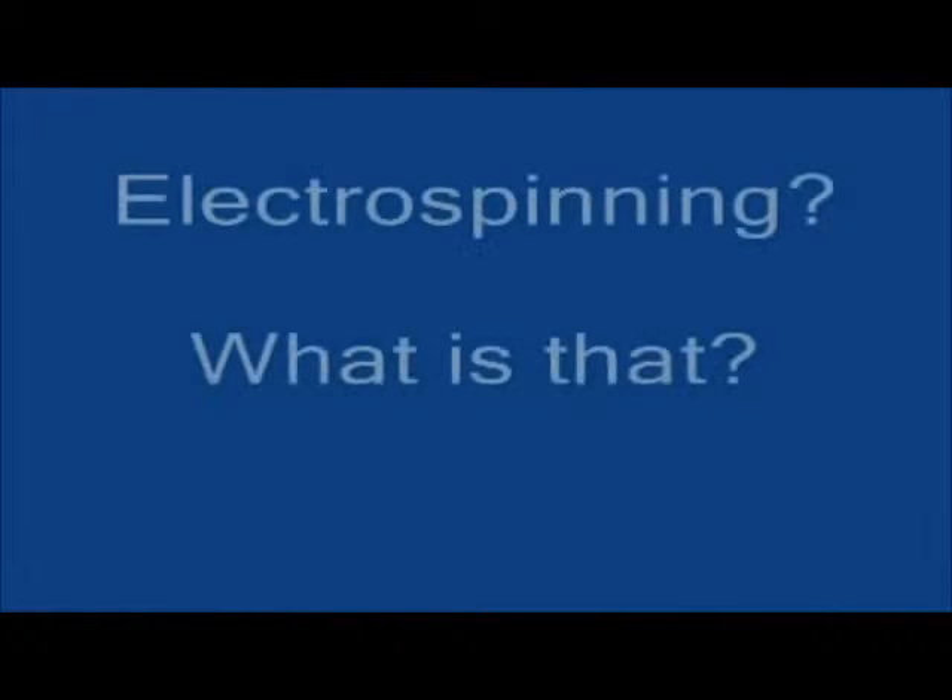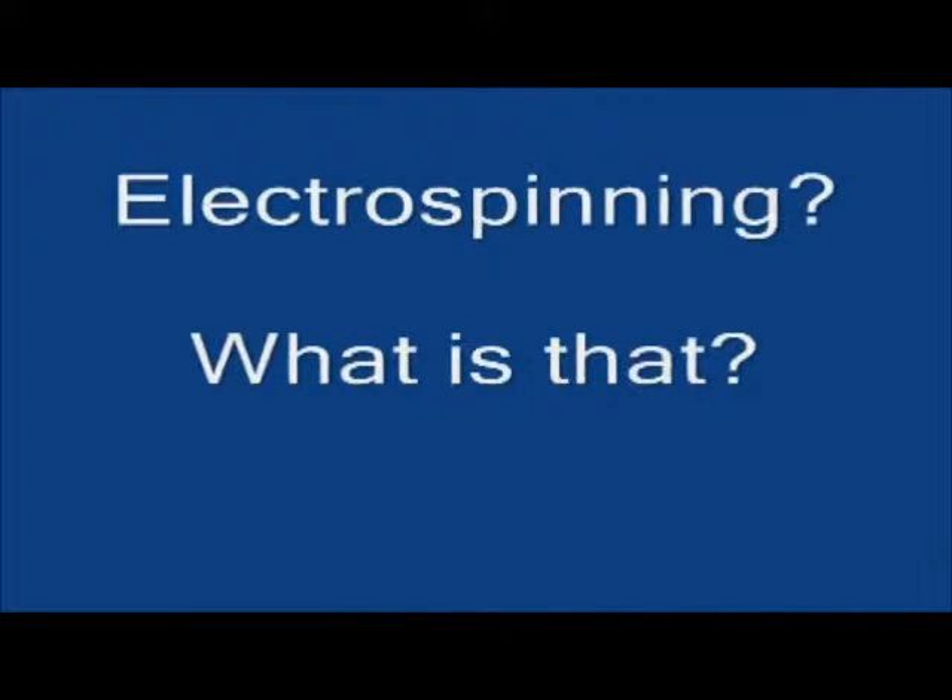One of the ways we do that is by using a process called electrospinning. Now this material looks like a tissue or maybe a very thin piece of paper or tissue paper. What it actually is, is plastic, and it's made by electrospinning. Instead of it being one solid piece of plastic, it's actually made out of a whole bunch of teeny tiny fibers called nanofibers.